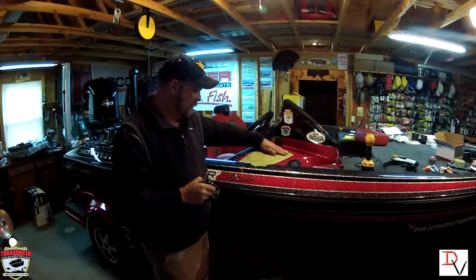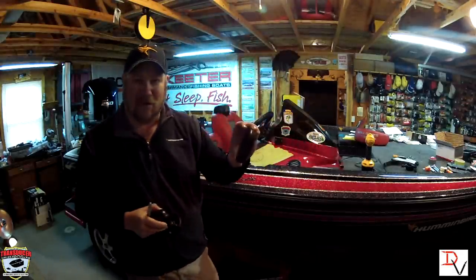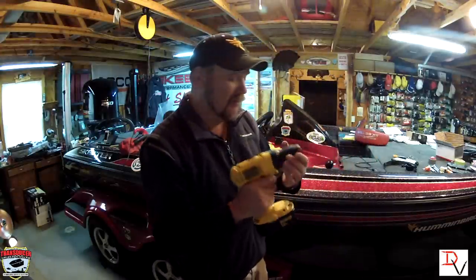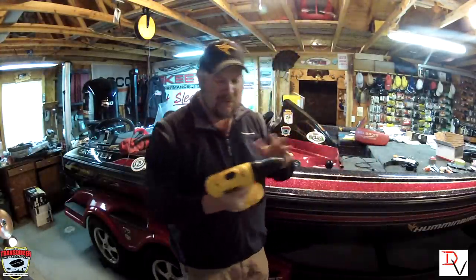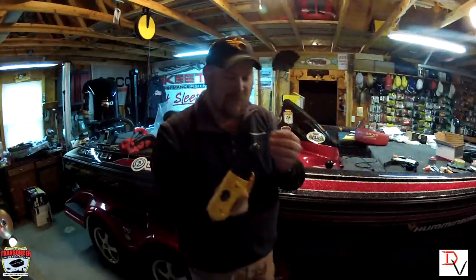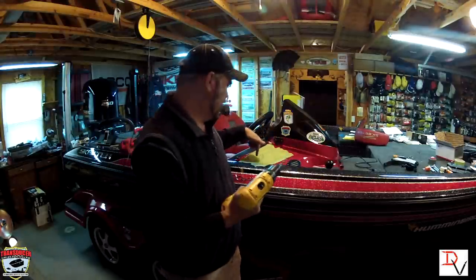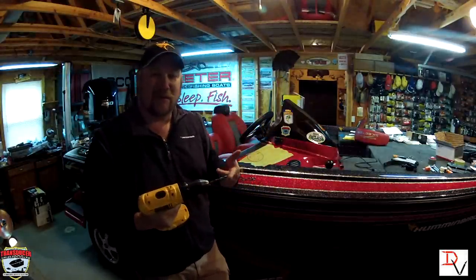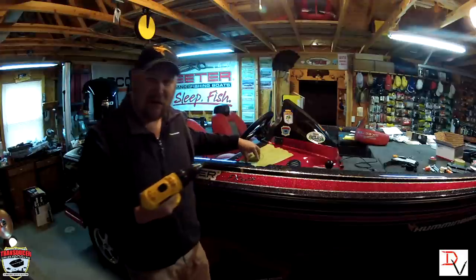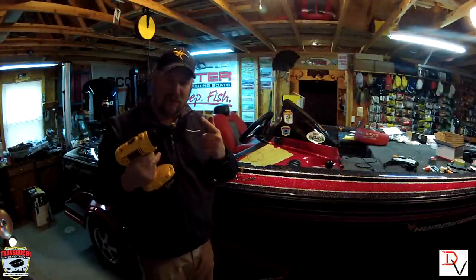So now you have your masking tape on here and you know exactly where your RAM base is going to go, so we can mark this. I like to use a cordless drill because cordless drills feature one thing: the ability to run in reverse or forward. If you run it in reverse, you can drill through the gel coat first, and once you get through the gel coat by running in reverse, it will not crack or chip your paint. Then once you're through the gel coat, fire it up.